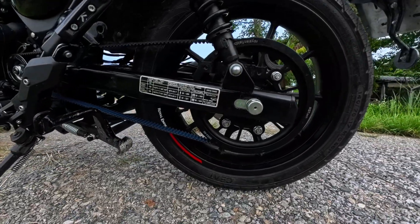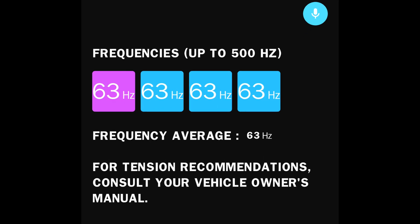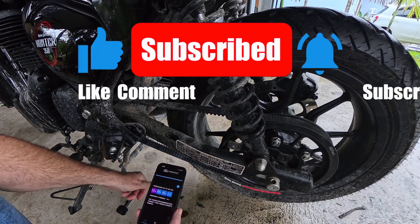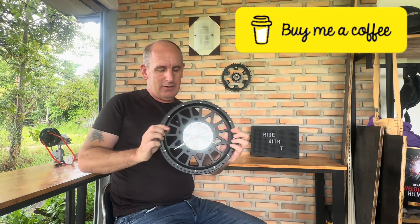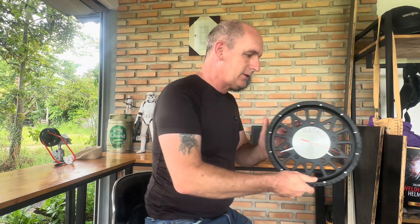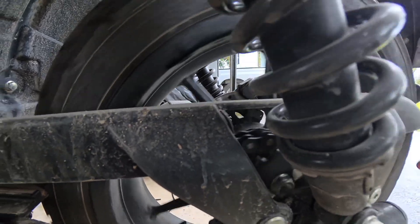Now that I've dialled in my personal sag reading of 12mm it's easy to monitor. I also got a frequency reading of 64Hz using the Gates app, right within spec. From here on I can just use my phone for quick accurate checks — if the frequency drops, I know it's time to retension. But always remember to adjust both sides evenly to maintain alignment. I hope you found this video useful. Consider buying me a coffee using the link in the description or become a channel member for exclusive perks and content. Coming next — my review of the belt drive. Goodbye noisy chain. Until next time, ride safe.